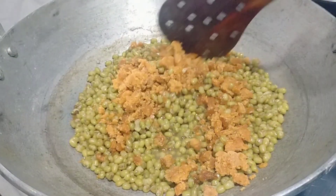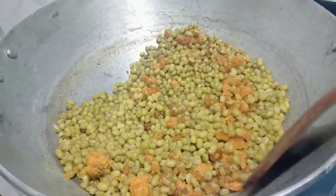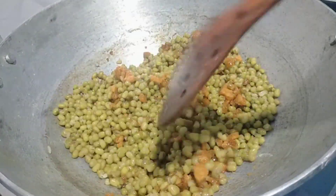We're mixing it together. You can cook the fish in your kitchen.